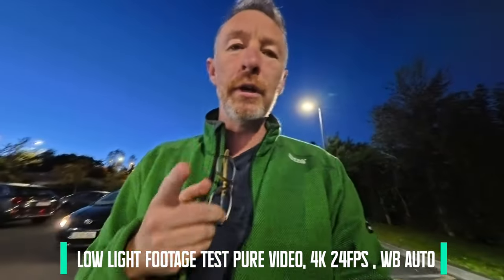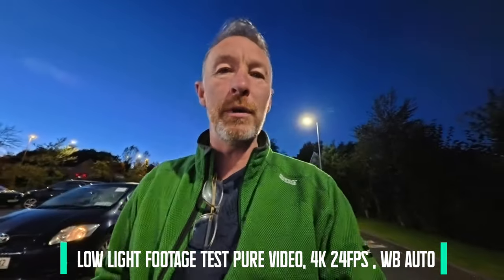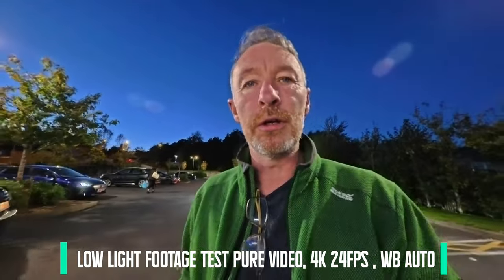Low light footage test, and the microphone is specifically from the camera — no other audio being taken. It looks quite bright using pure video.